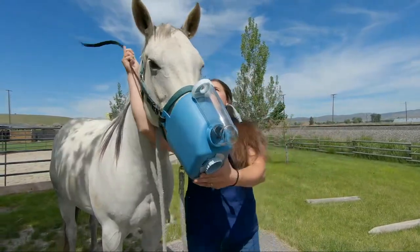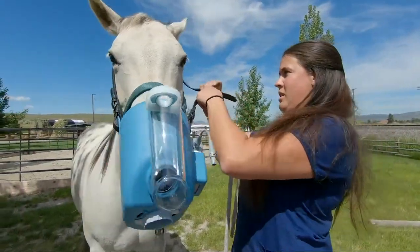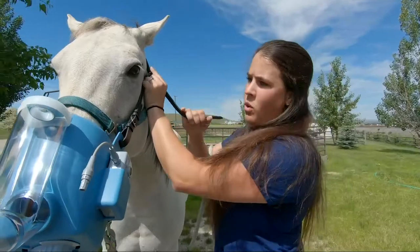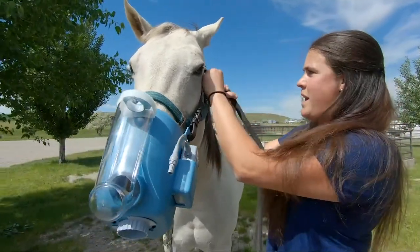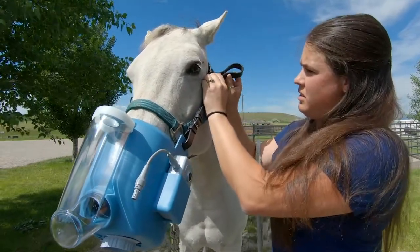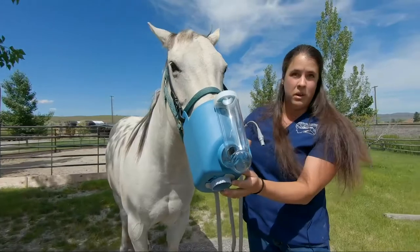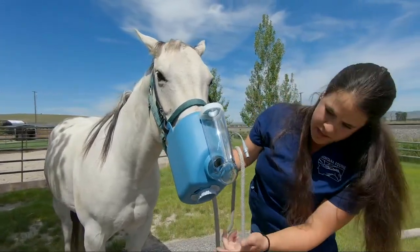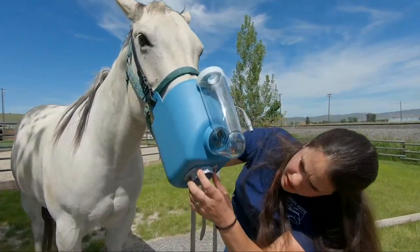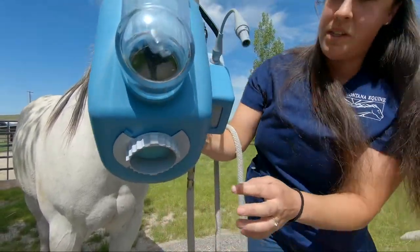And then you will strap it on. Good girl. You want it pretty snug — you want it to be airtight. So you'll have it on with the dial open for a bit. The next thing you'll do is close it so that there is no air whatsoever.